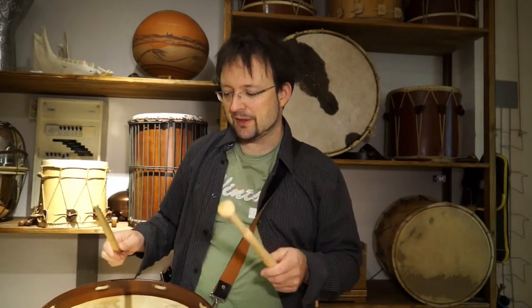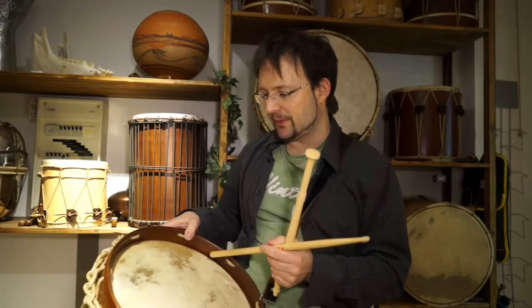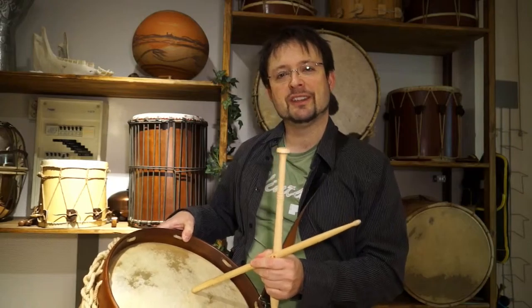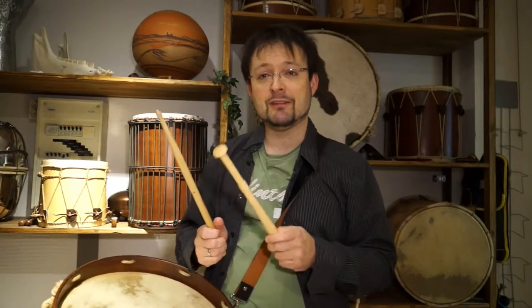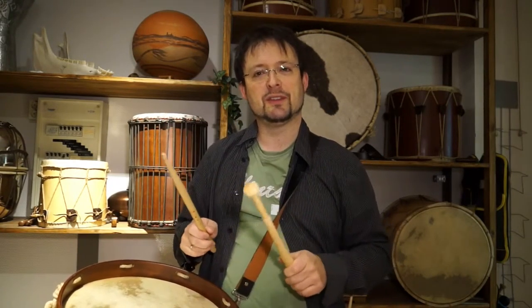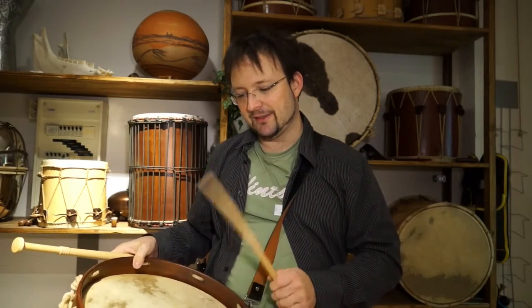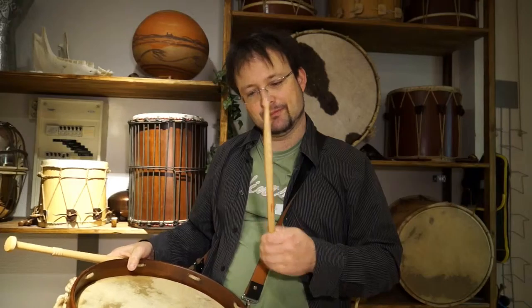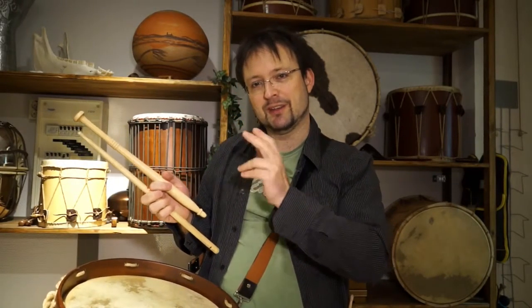So what is the advantage of that? If you play on historical drums with very low tension skins or natural skins — like our historical drums all have — you will see that when you play rolls, like when you play a marching drum, it's more difficult because the sticks don't jump on the skin if they are not heavy enough in the front.